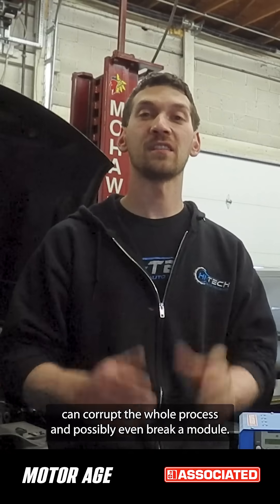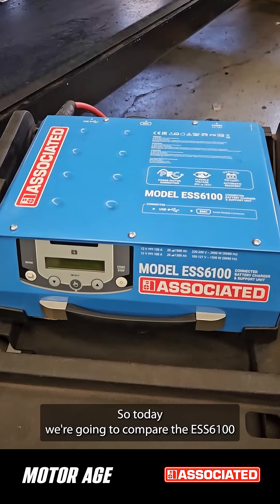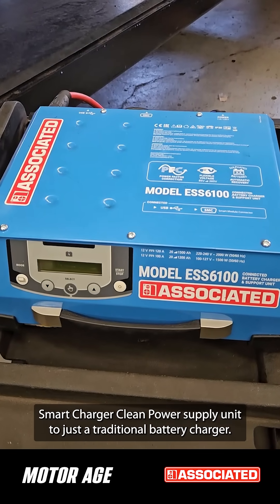Maintaining the vehicle's voltage levels during module programming and ADAS calibrations is very crucial, because any slight dip in voltage can corrupt the whole process and possibly even brick a module — and that's one thing we do not want to happen. So today we're going to compare the ESS6100 smart charger clean power supply unit to a traditional battery charger and check out the voltage levels on the scope. Let's do that now.